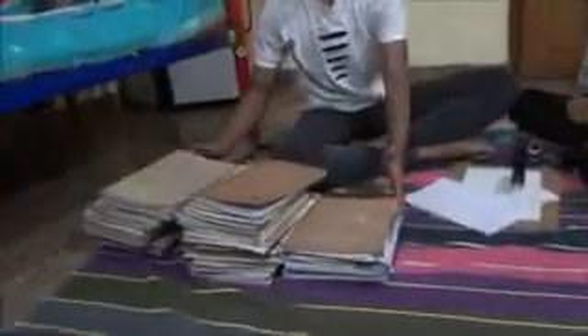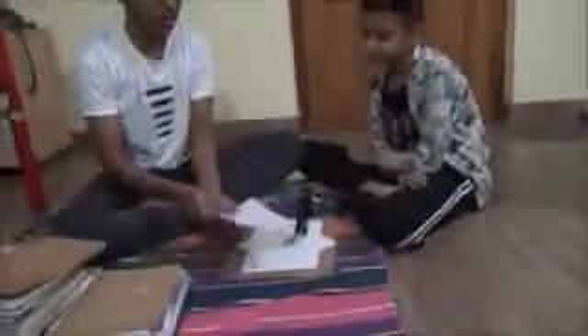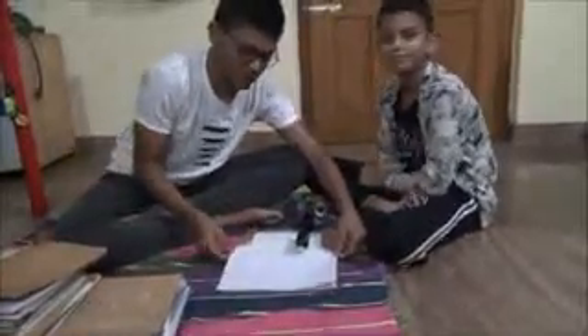These are the books which are bound by us. This is the last book which we are going to bind. Let's align the sheets properly before binding them. The stapler which we are using has a capacity to bind 50–60 pages.